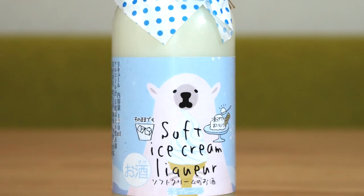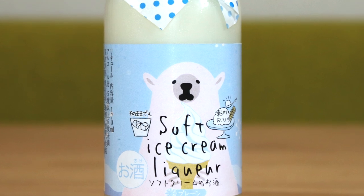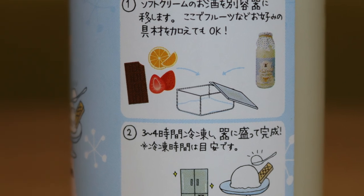Now they had vanilla, strawberry, and mango flavors. I only chose the vanilla because I just wanted to give this a try. The cool thing about this is that it has two ways to be enjoyed — one is to have it just on ice, and the other is to put it in a container and put it in the freezer and eat it like ice cream. Which is what I'm going to do today.